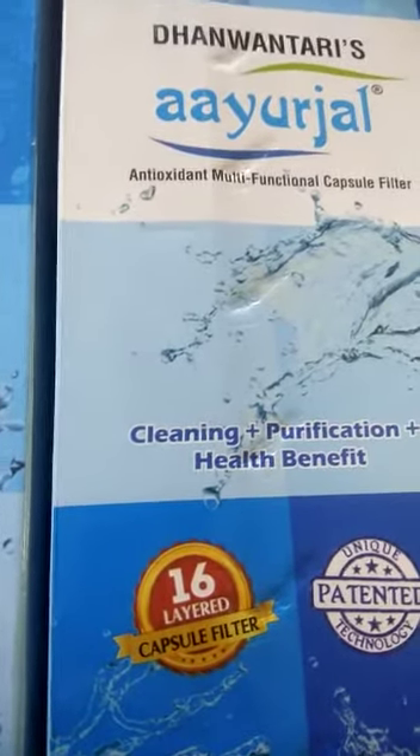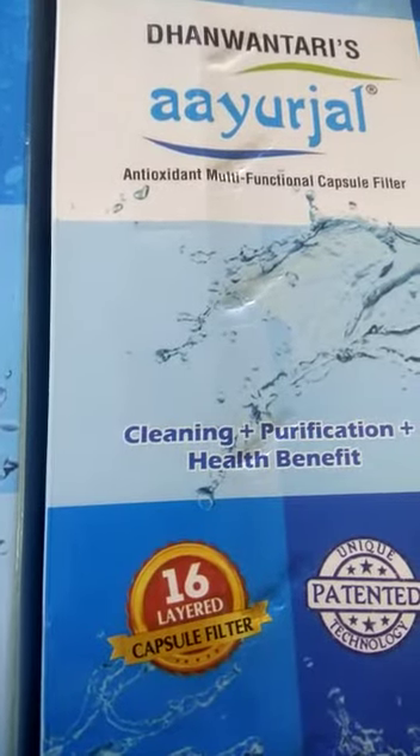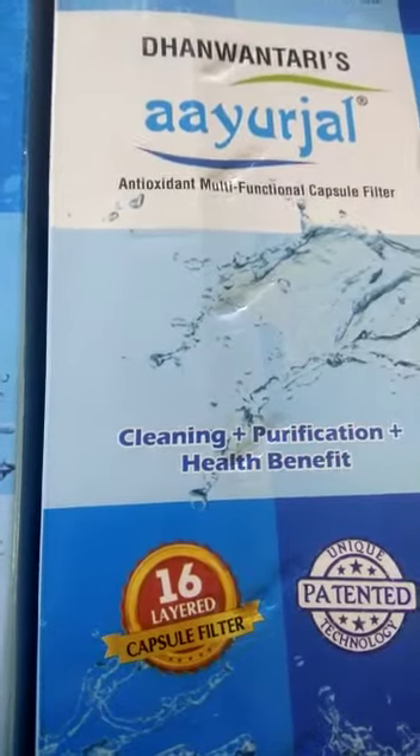It cleans, purifies and gives good health benefits to the body. It doesn't require any electricity. It doesn't require wastage of water.